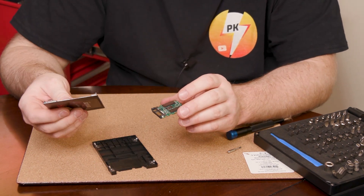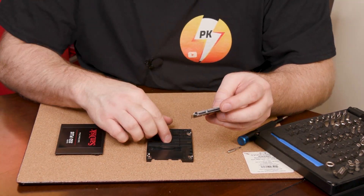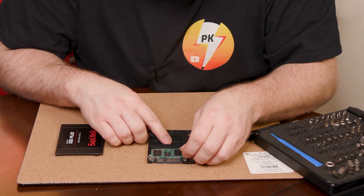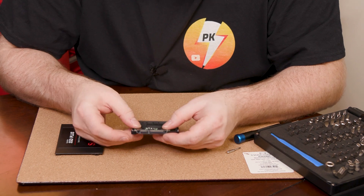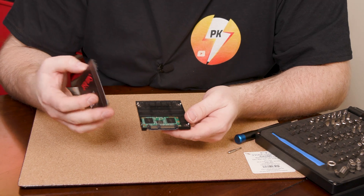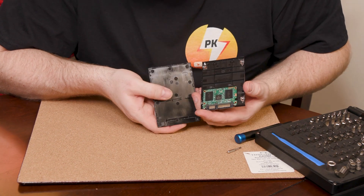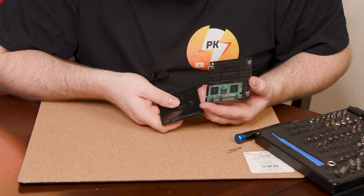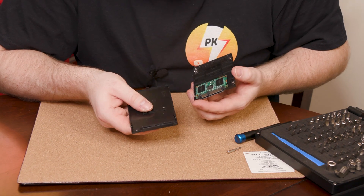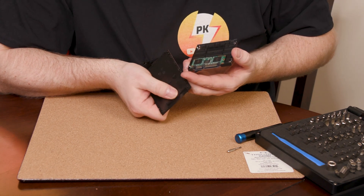Now let's just see if we can get it back together. I mean, it's probably warped a little bit, but I'm hoping for the best here. So we put it back in like that, and of course this cutout part — did that break? I don't think so. It kind of looked like it did. No, I guess that's how it's manufactured. It just looks like it's broken right there.